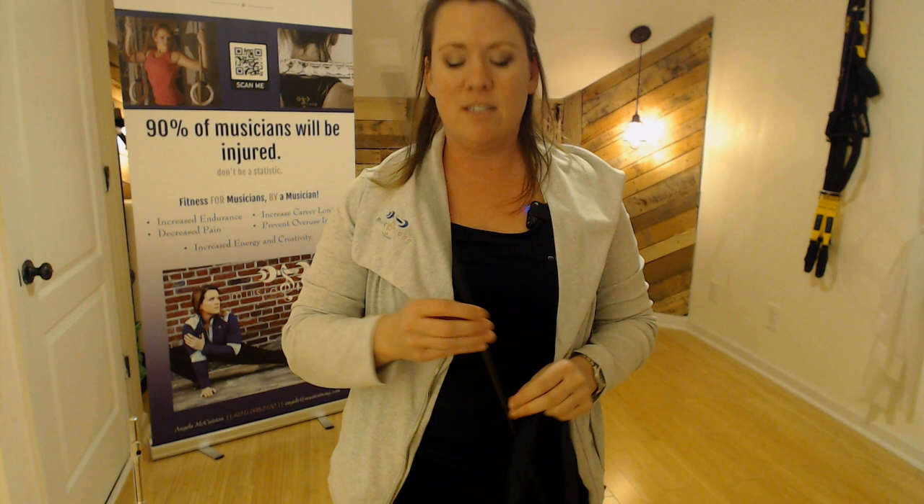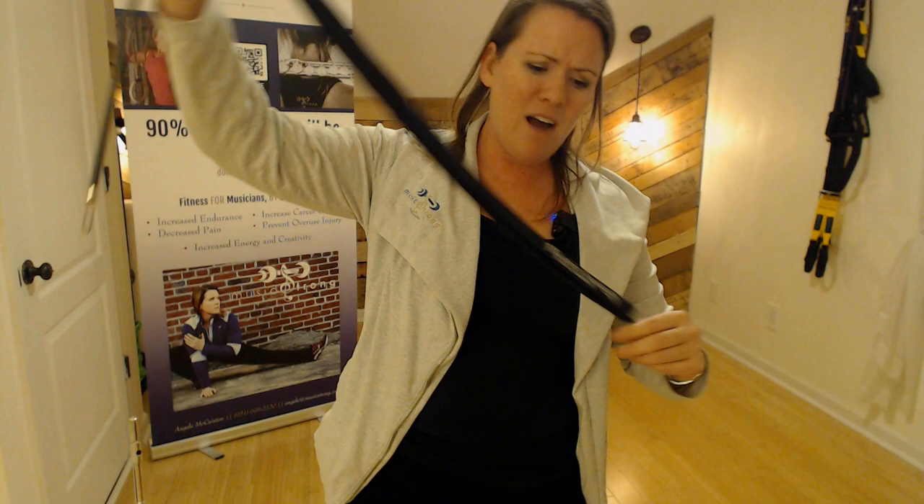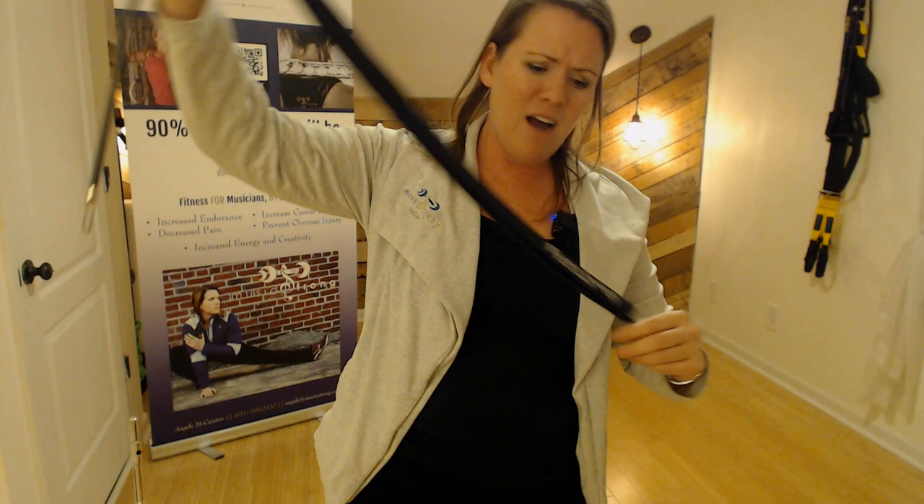I totally recommend this. It's from BG. You can get it at Carolyn Nussbaum at flute4u.com — head over there and check it out. It's going to last you; I mean, it's made of carbon fiber, these things do not go bad. Also, you can wash this, which I highly recommend doing. So this is going to last you a while. Head over to flute4u.com, enter code MUSICSTRONG, and get yourself a nice little discount.